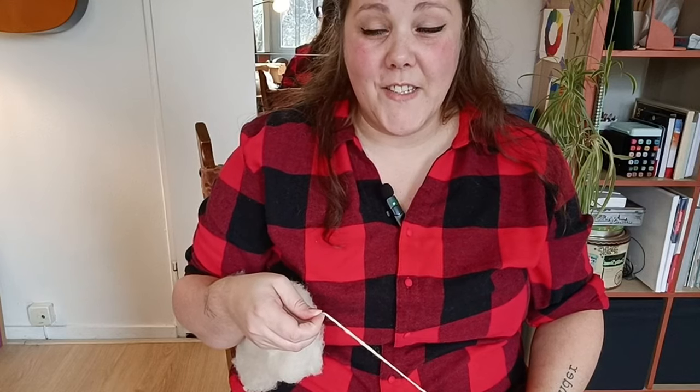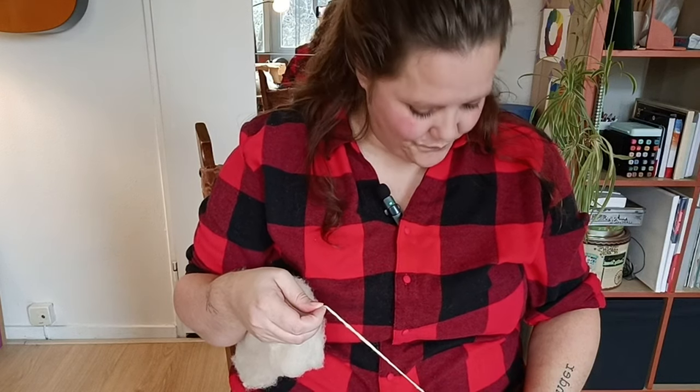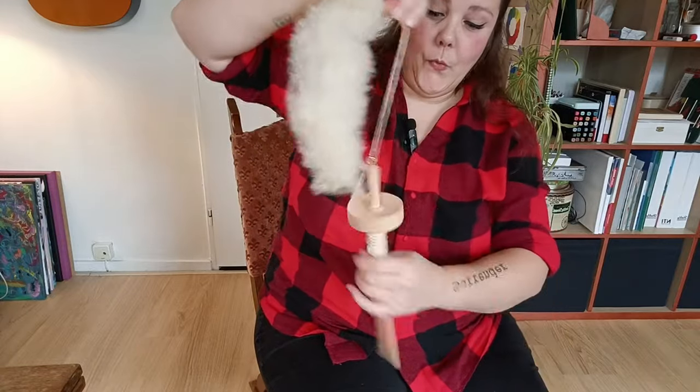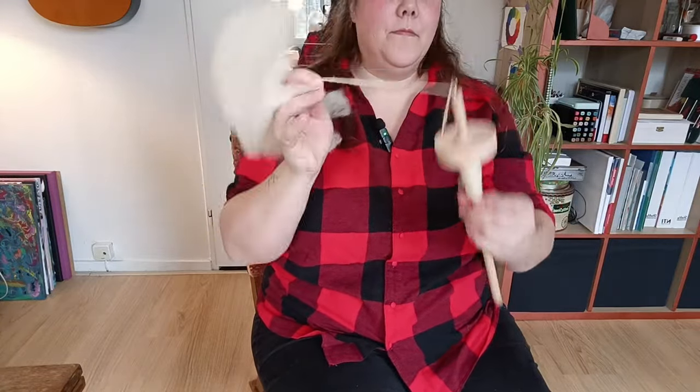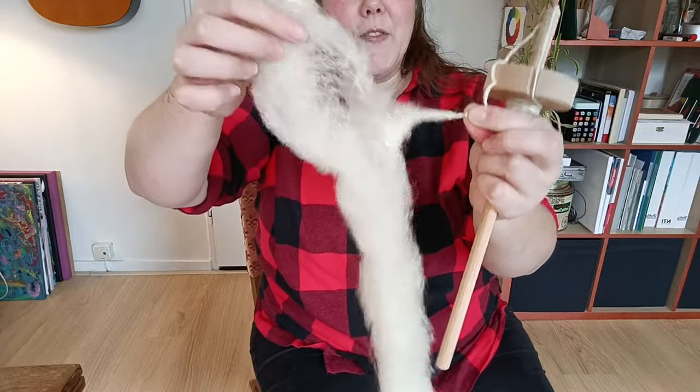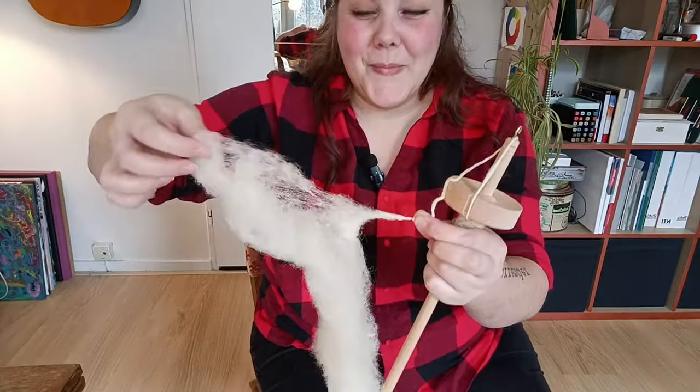I had this intention of doing suspended spinning in this video. I'm still gonna do it, but I don't think it's gonna go well. I'm very curious to see. Here I do it again — I am drafting but I'm leaving this bit behind.